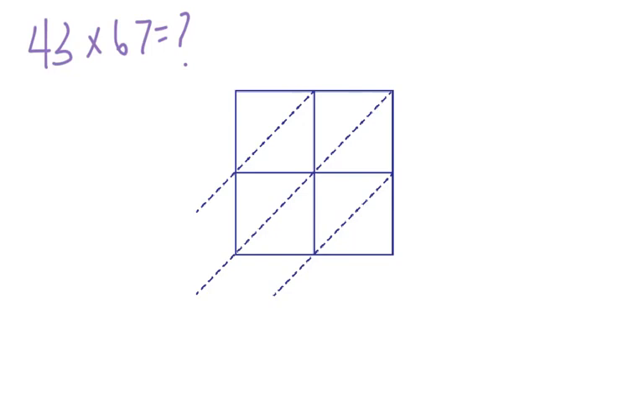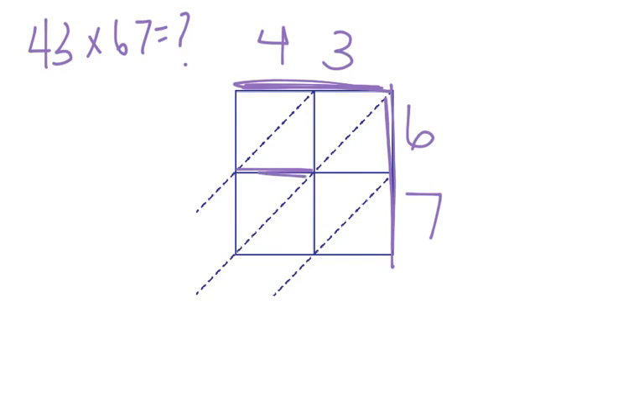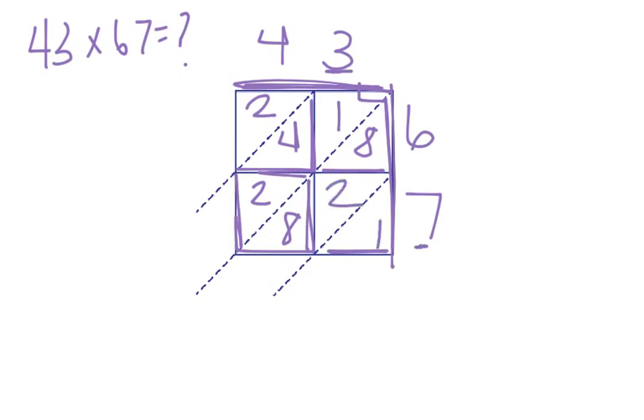Let's look at another problem: 43 times 67. I write 43 across the top and 67 on the right side — no expanded form needed. In my first box, 4 times 6 is 24 — two in the tens, four in the ones. Next box, 3 times 6 is 18 — one in the tens, eight in the ones. Then 4 times 7 is 28 — two in the tens, eight in the ones. And finally 3 times 7 is 21 — two in the tens, one in the ones.